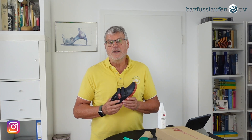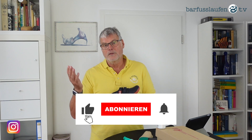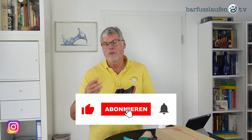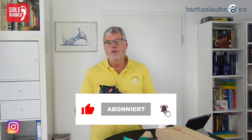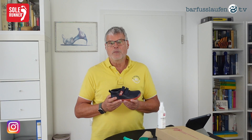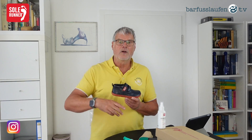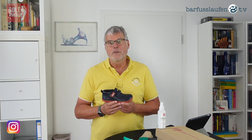Thank you for tuning in. If you like this video, please give a thumbs up and subscribe to the channel. If you activate the bell, you will be informed by YouTube when we upload a new video. Thank you for watching. If you have any questions or comments, please write them in the comment field. Bye bye, see you later.